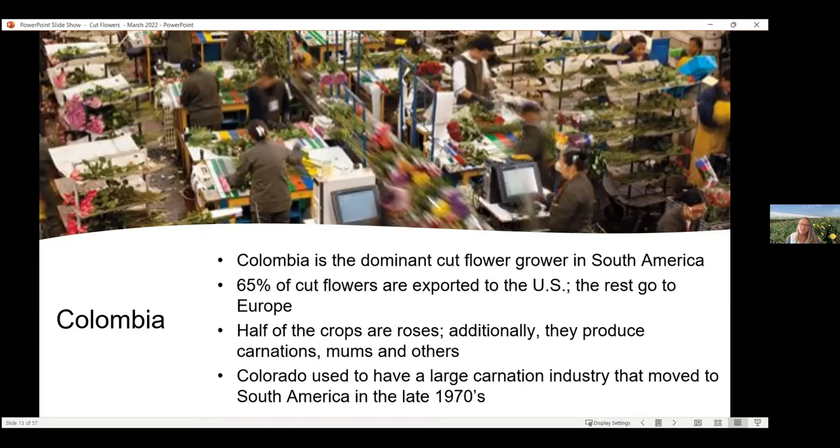Interestingly, Colorado used to have not just a large carnation industry but the largest in the world. Until the 1970s, some programs were set up to help South America get legal industries going, and so we helped them do that. The carnations moved from Colorado to Colombia. We lost that industry, but we've gained others, and it's helping their economy.